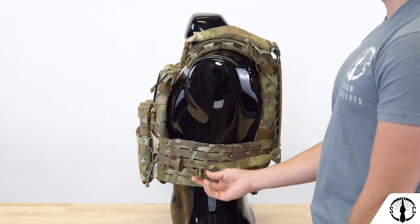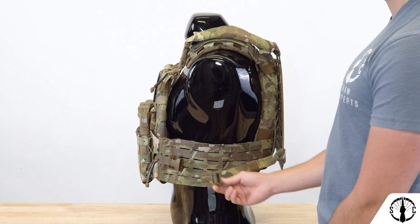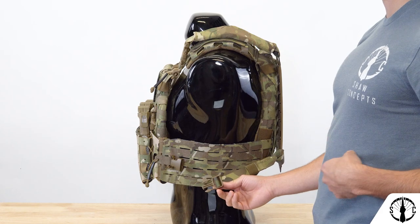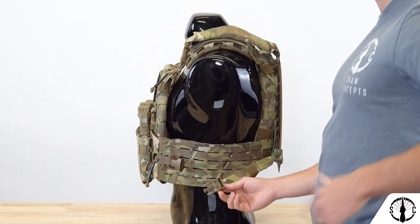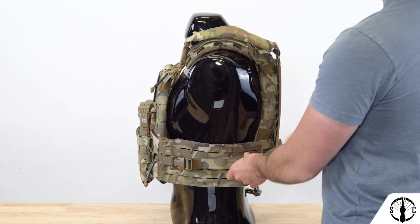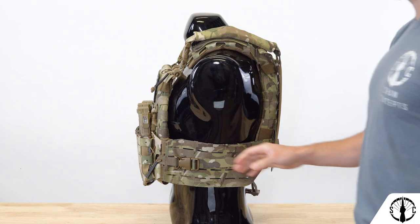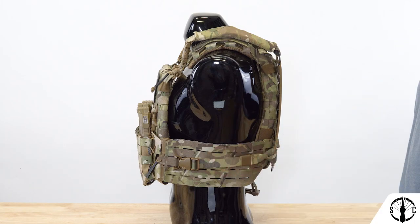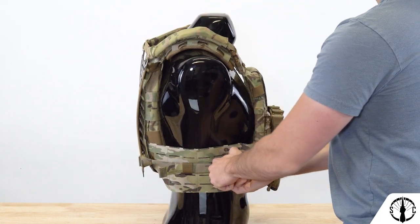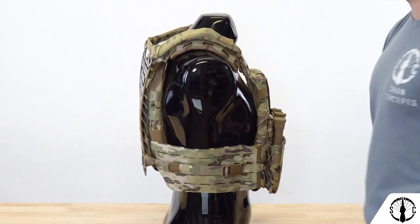Try to make any coarse adjustments with the buckle unclipped — take a guess at the length, clip it in, then tighten as necessary. You'll also want your buckle to be as far forward as possible so you can easily access it and make adjustments. Clip it in, slide your elastic keeper to the front, tighten it down as needed while wearing it, then push the elastic keeper to the back to retain all that excess strap. Do the same on the other side.